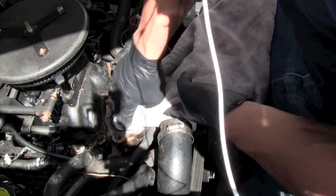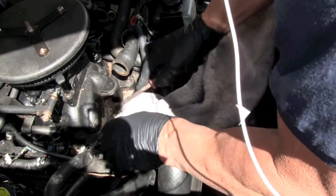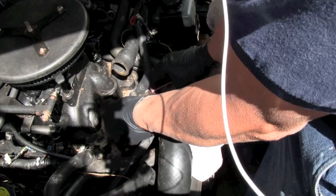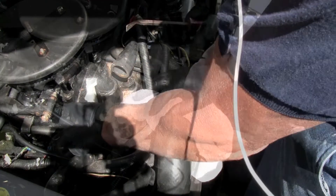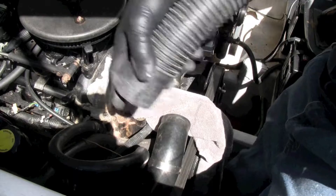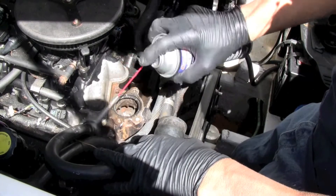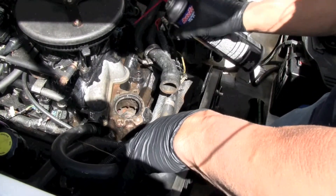I'll also use a vacuum to vacuum everything out just to make sure nothing's in there. Clean it all up. Sometimes the black paint will peel up, probably from the salt, so I'll touch that up with black paint. I'll vacuum out any debris, clean it up as good as possible, and make sure I get everything that fell in there out. I'll use a wire brush to clean everything off before I paint it.